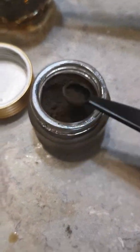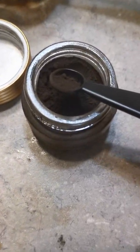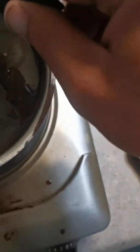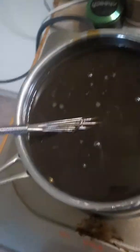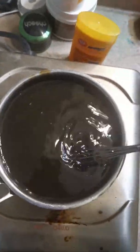As you can see, I fill it about half, maybe three-quarters. I don't put a lot because it really doesn't need a lot of it. And you just put it in and make sure you mix it well.